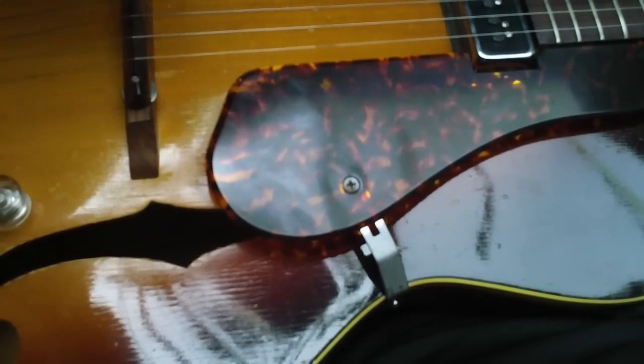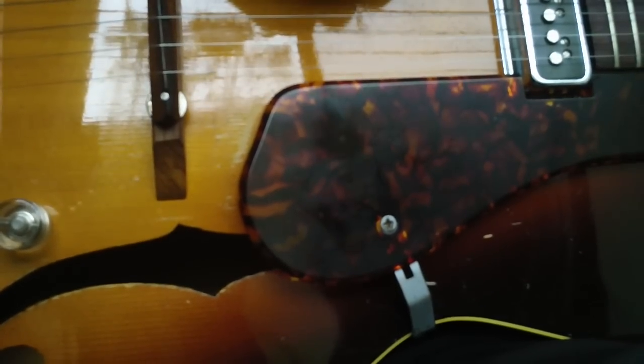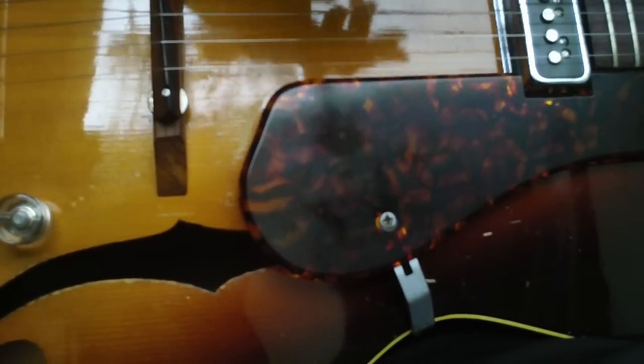This guitar sounds beautiful plugged in, by the way, but with the one pickup design you get more of an acoustic property. And actually with this DeArmond-type pickup, I'm not even sure if there's a hole cut in the top of the guitar. It might just be screwed on, which makes the guitar even more of an acoustic guitar. But boy, it really has a sound.